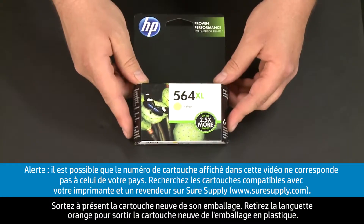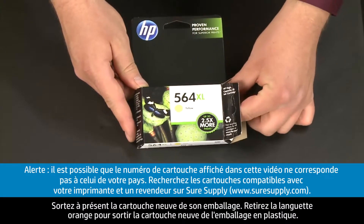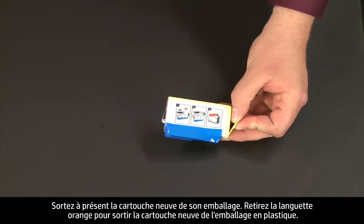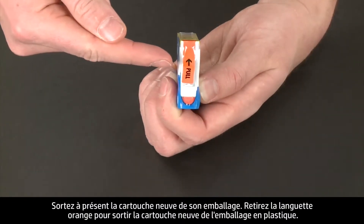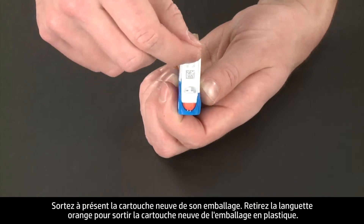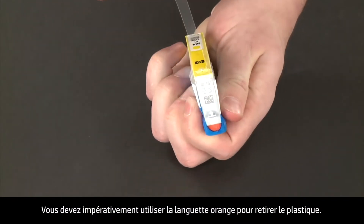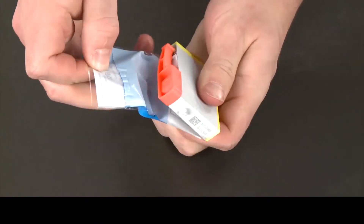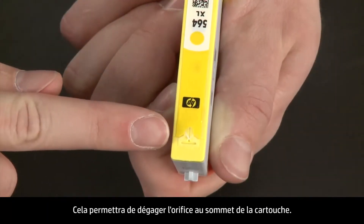Now take the new cartridge out of its package. Pull the orange plastic tab from the new cartridge to remove the plastic wrap. It is very important that you use the orange pull tab to remove the plastic. This will properly expose the vent slot in the top of the cartridge.